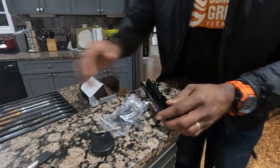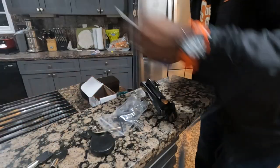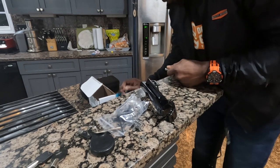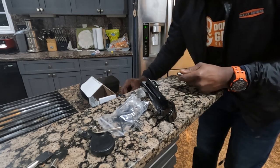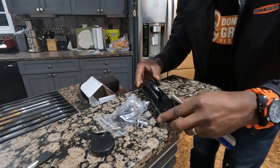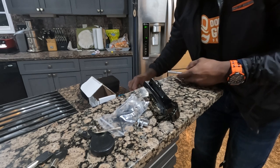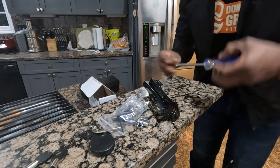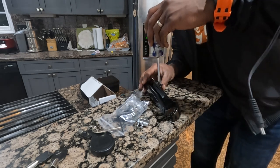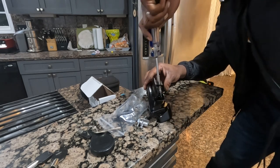First I need to find a size bit that will fit this thing. Hopefully I have it — it's really tiny. All right, let's find out. Got one — first try!